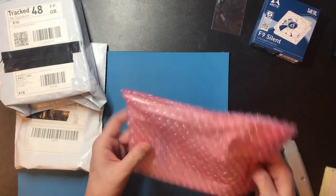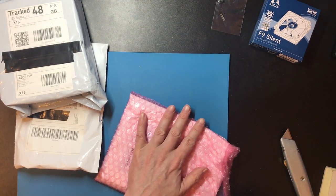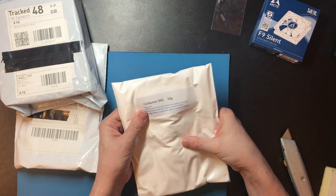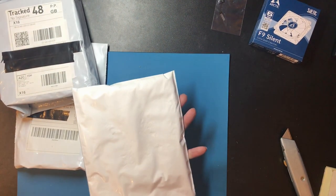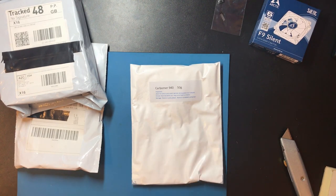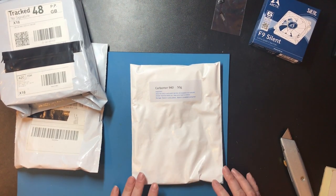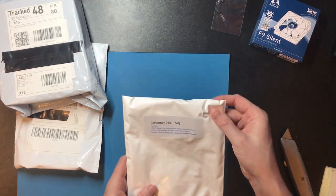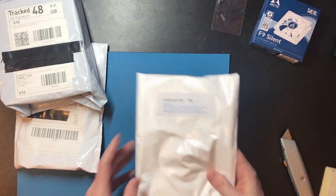I hadn't intended this to be part of the mailbag but I might find it mildly amusing anyway. This is an odd fluffy powder called Carbomer 940. I've got 50 grams of it — it's a gelling agent and I'm hoping to use it to make some alcohol-based hand sanitizer that gels properly like the commercial stuff. I could actually do a video on that process but you'll only see it if it works.